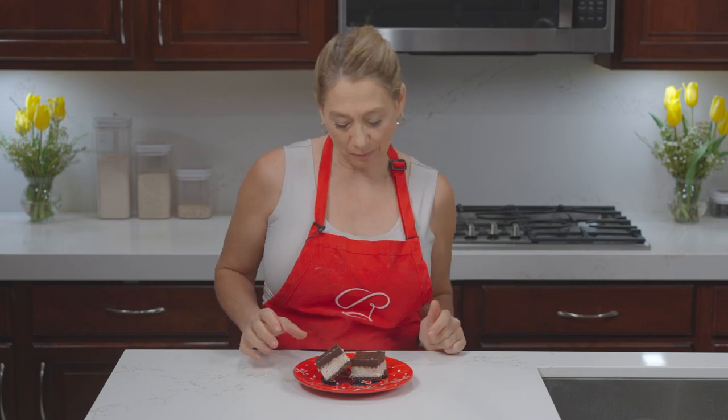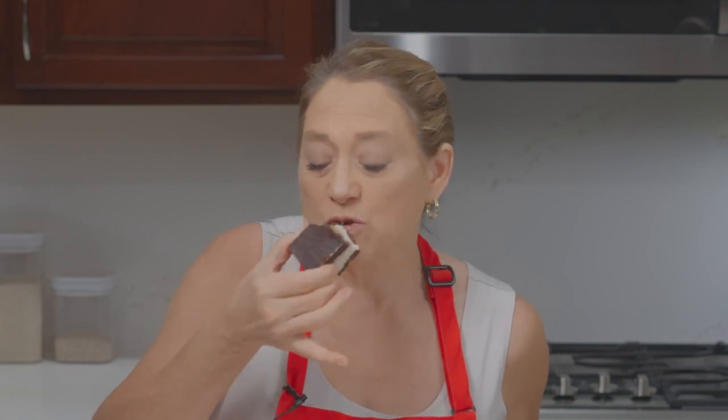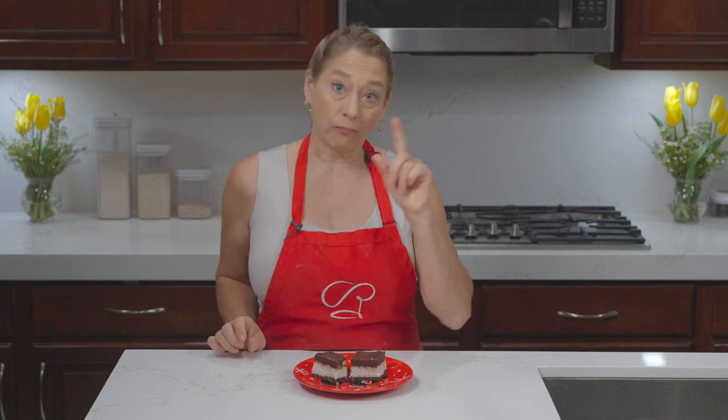We get to the best part of every episode — the tasting part. This is my version of healthy Almond Joy bars. You've got wonderful almonds and gooey coconut and a wonderful crust. In my personal opinion, this is hands down better than the candy bar you get at the store. I hope you like this hack. Whether you make it the healthy way or not, doesn't matter — have fun in the kitchen, enjoy cooking, and make fun stuff for yourself and your family. If you like this recipe, subscribe below. Bye for now.